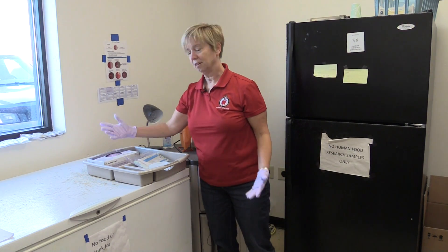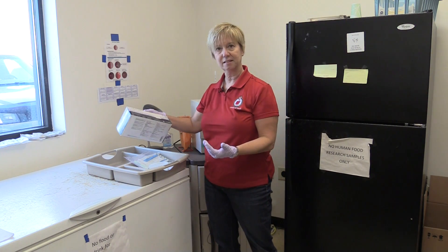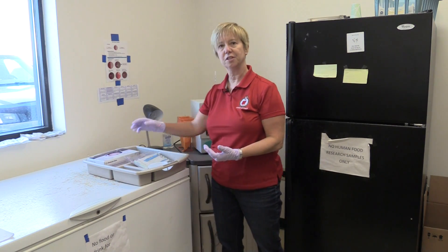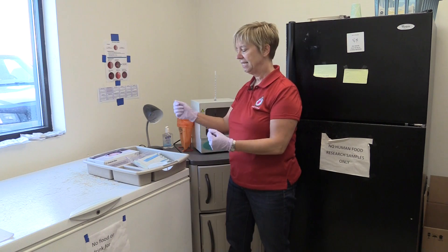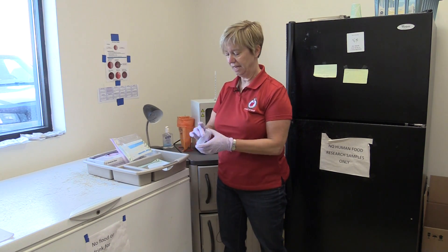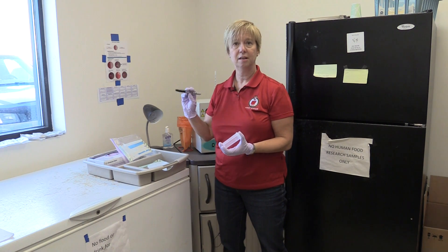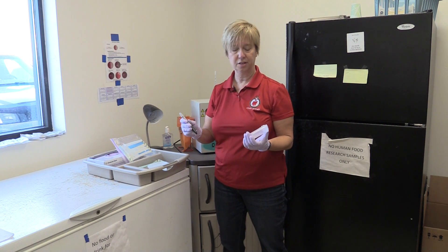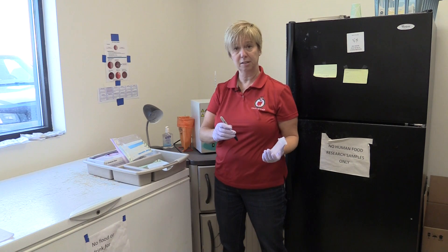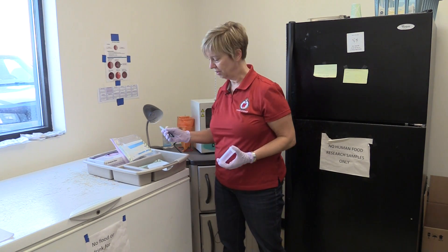A few of the things we need are gloves. Most farms have nitrile or latex gloves available, and we need to make sure that the person doing the culturing and setting up those plates actually wears the gloves and disposes of them after they're done. We also need to make sure that we've got vials available and an indelible permanent marker to make notations in the milking parlor of which cow, which quarter, and the severity score.